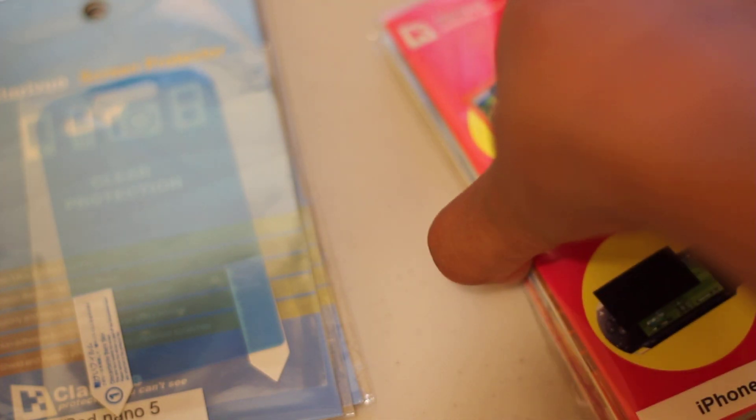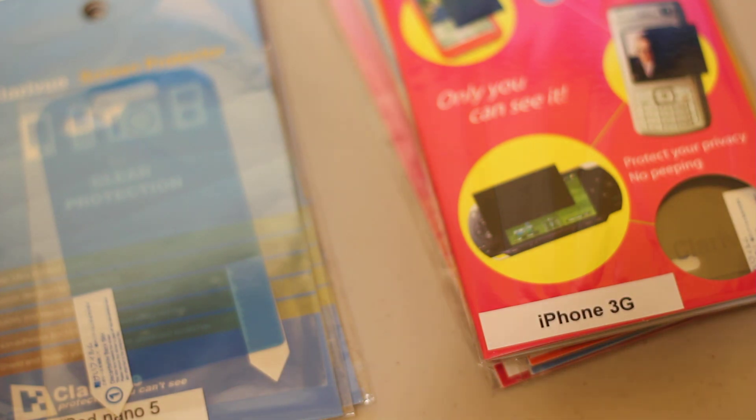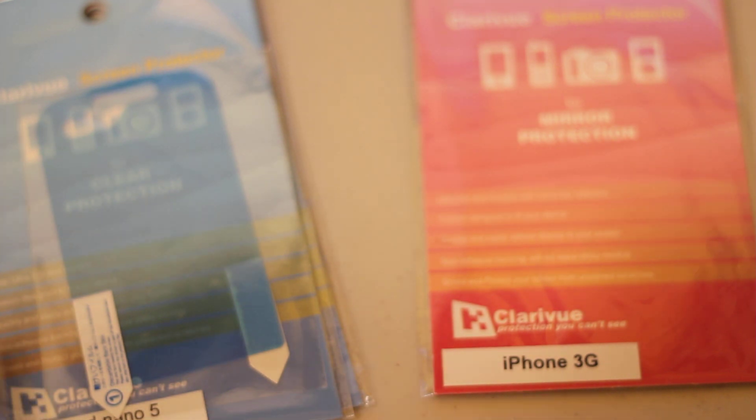They come with two in each pack, and I think the privacy comes with one only. These are all brand new — I'll be giving some away in a future video, but for now this is just the review. I really like the screen protectors. Let me explain each of the different types.